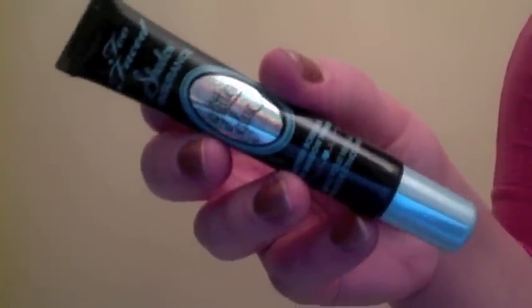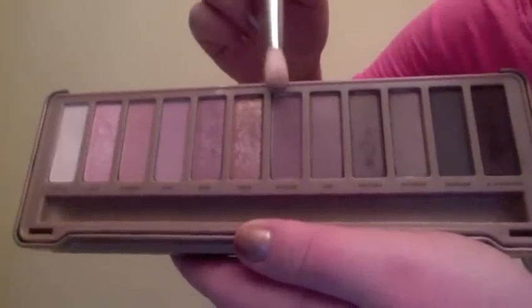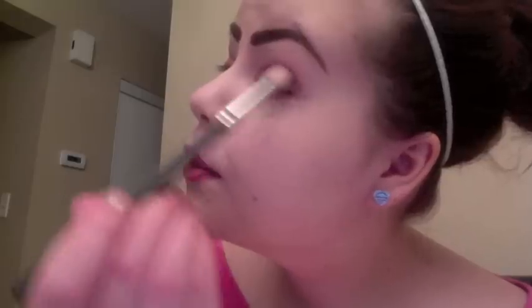I'm just lightly patting Too Faced Glitter Glue all over my lid to prep for my next eyeshadow. Then I'm taking my Sigma E55 and patting Buzz all over my lid. Then I'm using a little bit of Nooner on my MAC 222 just on the outer part of my crease to add a little bit of extra definition to the eye.